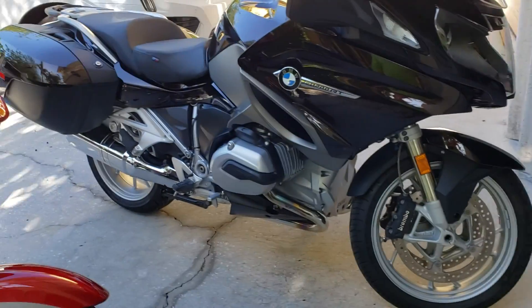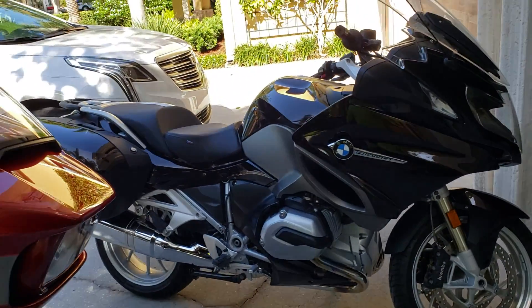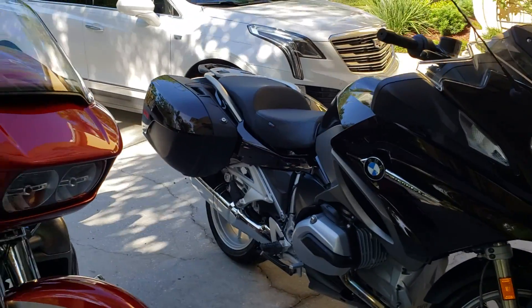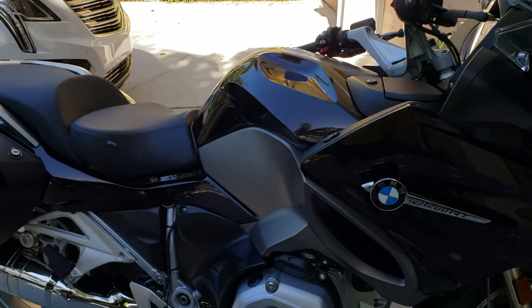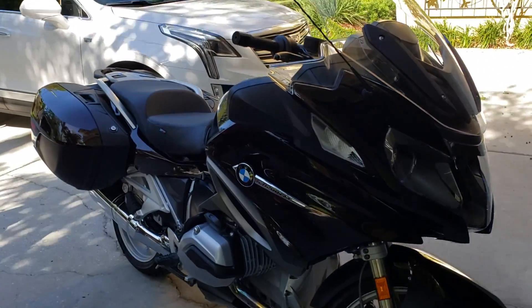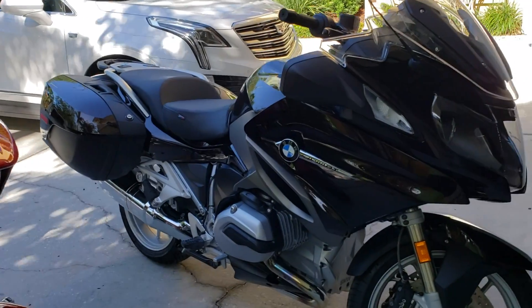I've been detailing this bike for a long time and basically every time he goes on a big ride he calls me to detail it up, remove the bugs, clean it up really well, check for any issues the bike may have. But this one, literally all I did was give it a Gary Dean wash method rinseless wash, and then I hit it with Infinite Use Detail Juice 1 basically everywhere.